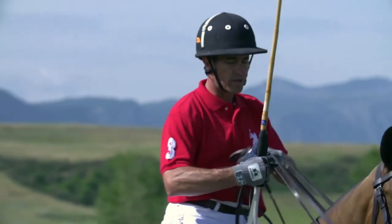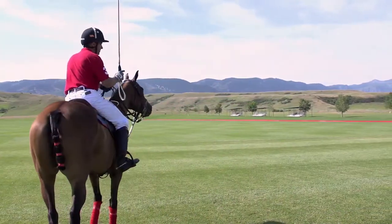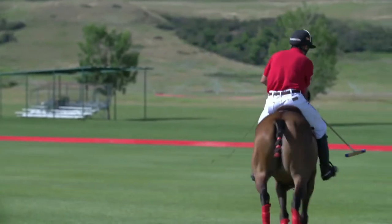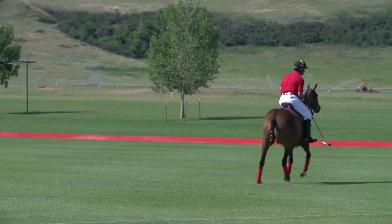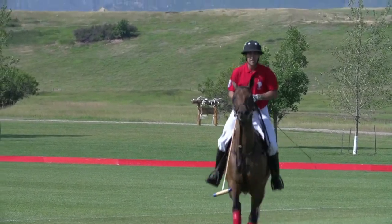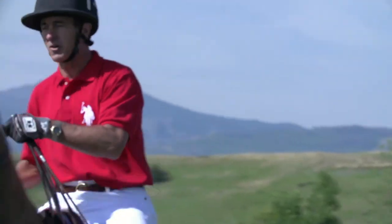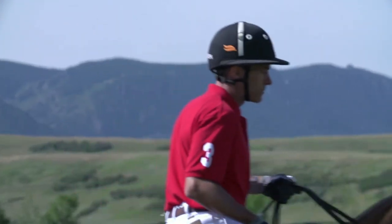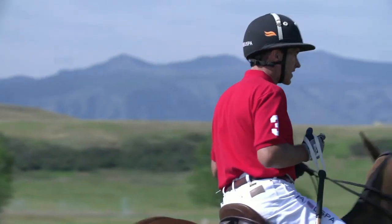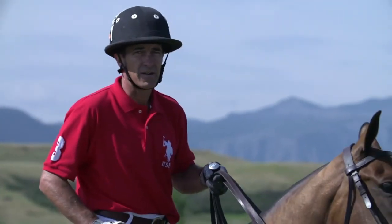If I was going to try to win a ride-off or get to the ball first to score the overtime goal, that one pop might look something like this. I think you may have been able to see the difference in her energy, her speed, and her commitment to going forward. Ideally, we want these animals ready to run and ready to stop, and the artificial aids are something that can help us achieve that goal. But please don't abuse them. Don't overuse them. They're an additional help for us as riders and polo players.